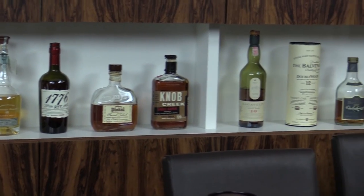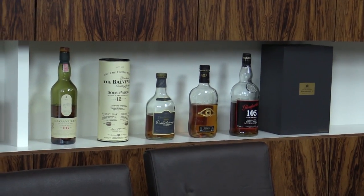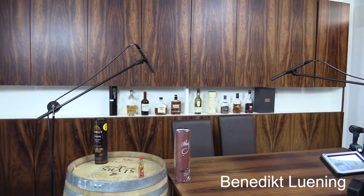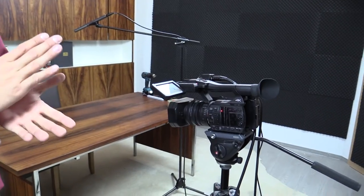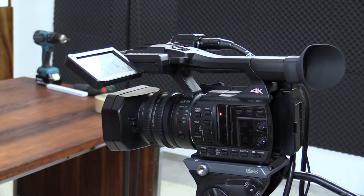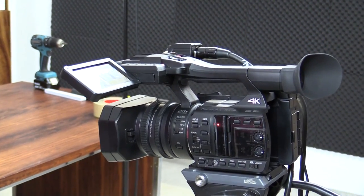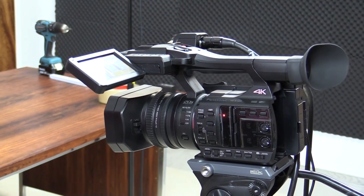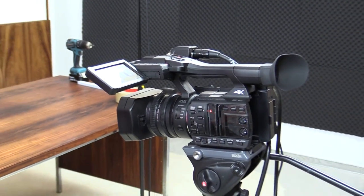The second thing you need, after having a well-lit scenery, is a camera. We got ourselves a new camera — the Panasonic HC-X1000. I previously worked with a consumer camera at the top consumer level, and now I've moved into the prosumer range.